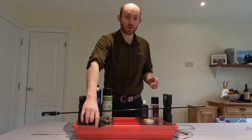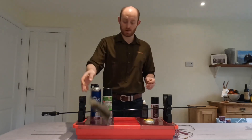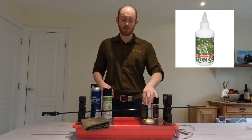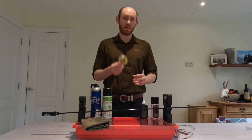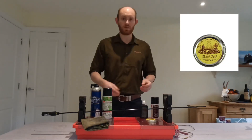Once that's done I'll give the gun a quick once-over with a cleaning cloth and a little bit of oil. I don't use anything special, just Napier gun cleaning oil that's got VP90, so a rust inhibitor in it. If the gun is having a really special day it might get a bit of wax on the stock, but otherwise I tend not to bother.